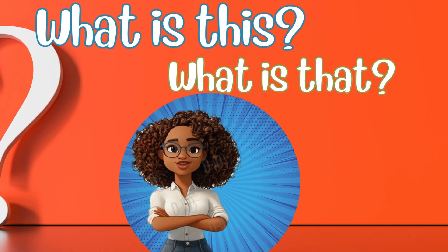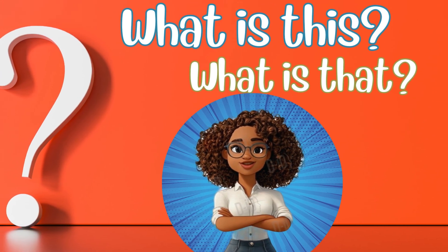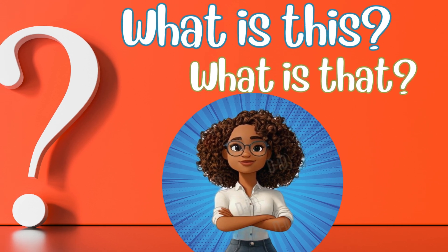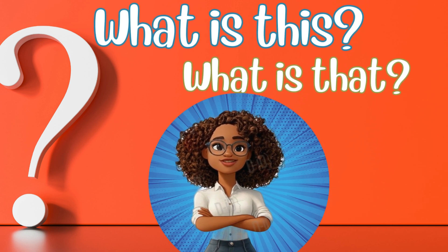Thanks for joining us on today's episode of What Is This, What Is That! There's always something new to discover. What are you curious about? Look around — there's a big, exciting world waiting to be explored. See you next time!